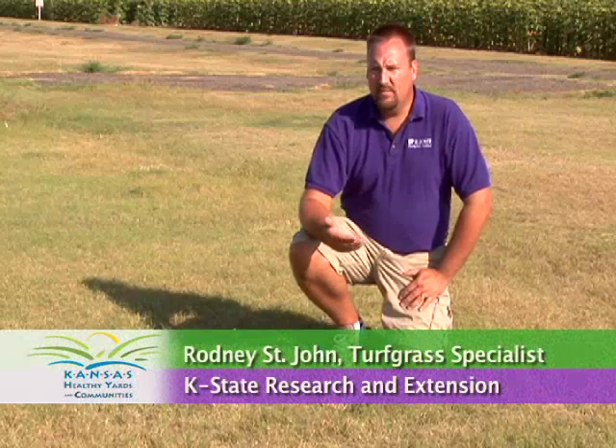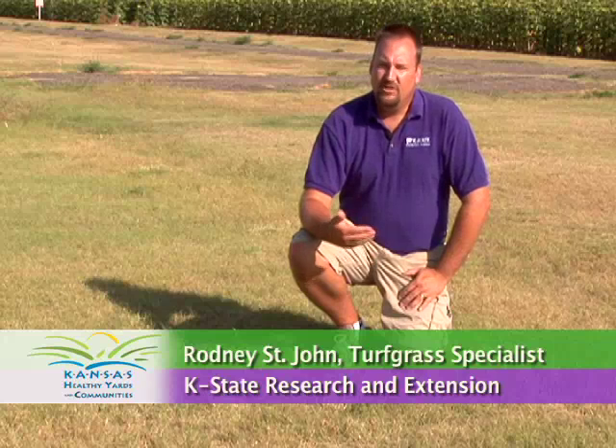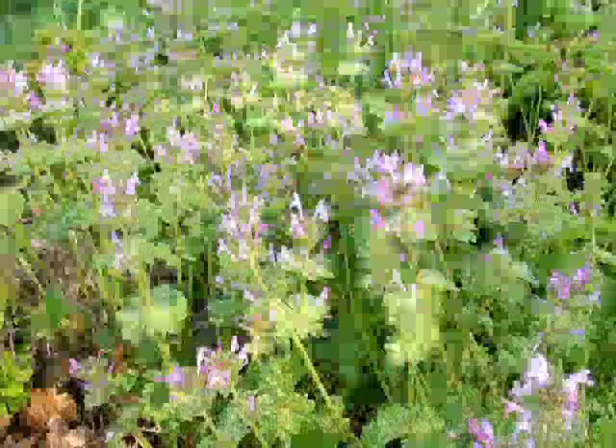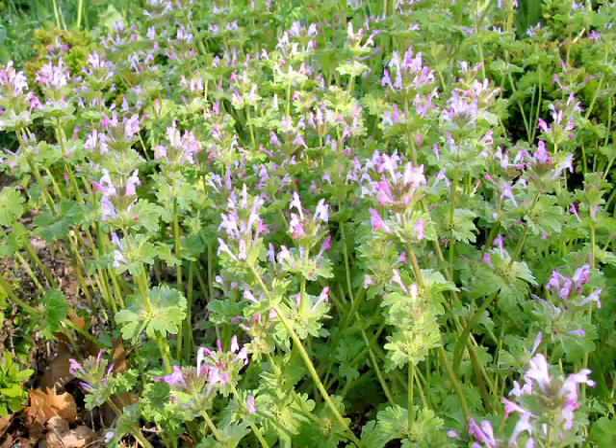Some common examples of weed problems in buffalo grass are going to be tall fescue — even Kentucky bluegrass can be a weed in a buffalo grass stand — Bermuda grass, and henbit, which is a big problem in the springtime on buffalo grasses.